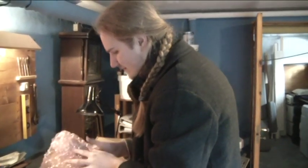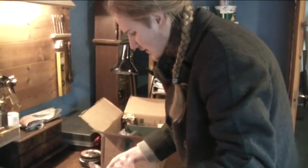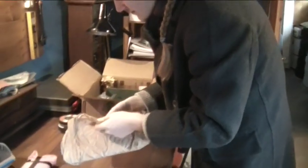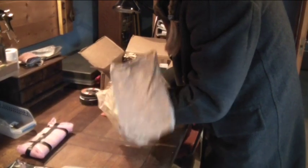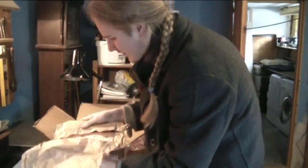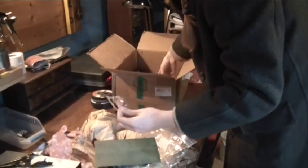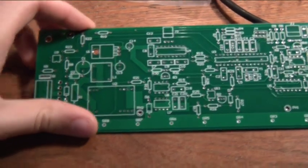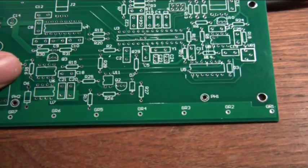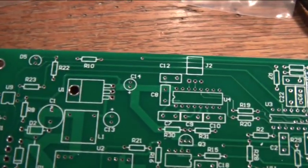Here we have the PCB. There are these little numbers here on it. We are going to start with putting the resistors in — that is all those numbers that begin with an R.